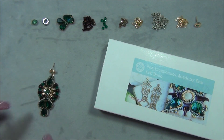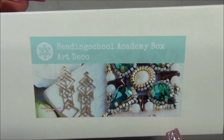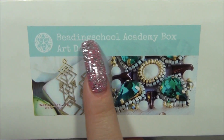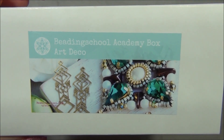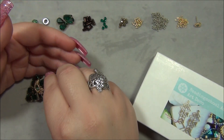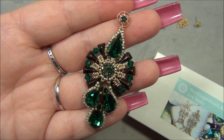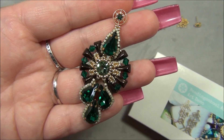The materials I'm using are from BeadingSchool.com by Erica Sandor. This is her bi-monthly subscription box — I get the turquoise level. She has three levels: yellow, turquoise, and fuchsia. The subscription is called the Beading School Academy Box, and this box is for the months of March and April. The theme for this box is called Art Deco, which was from the 1920s and 30s. Let me know in the comments if you think this earring looks Art Deco.